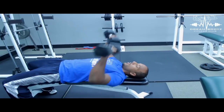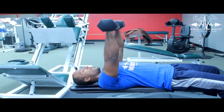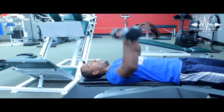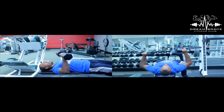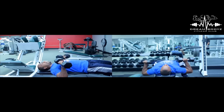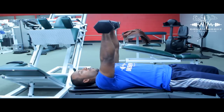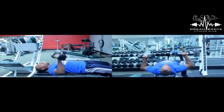And then press up. Come down — one, two, three, four, pause, five, six — up. Repeat: one, two, three, four, five, six — up. One, two, three, four, five, six — up. One, two, three, four, five, six — up.